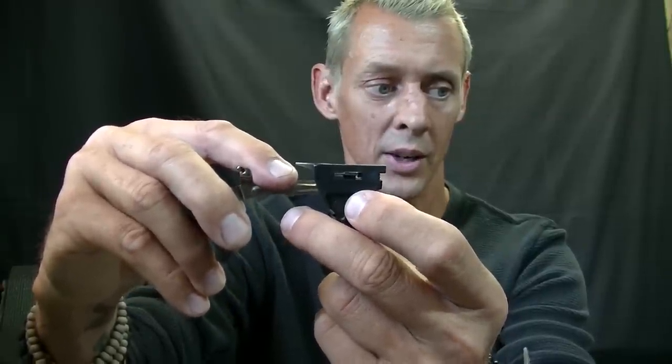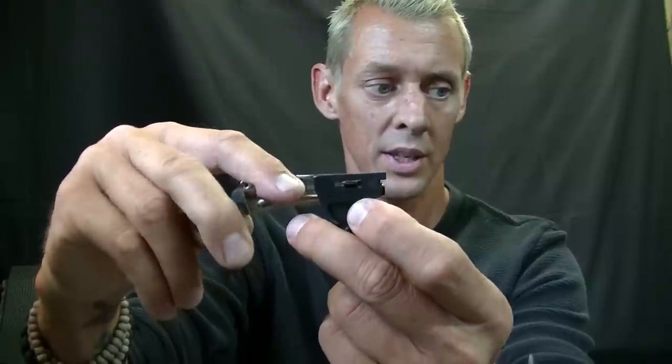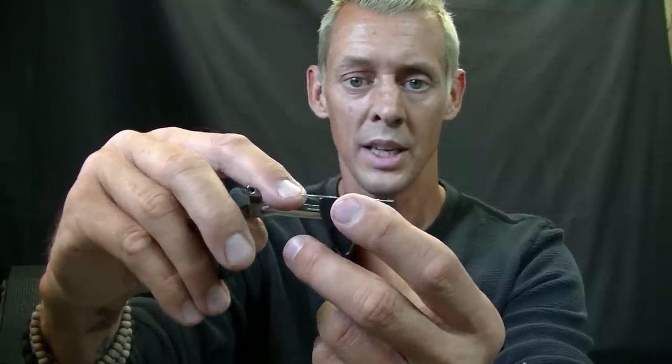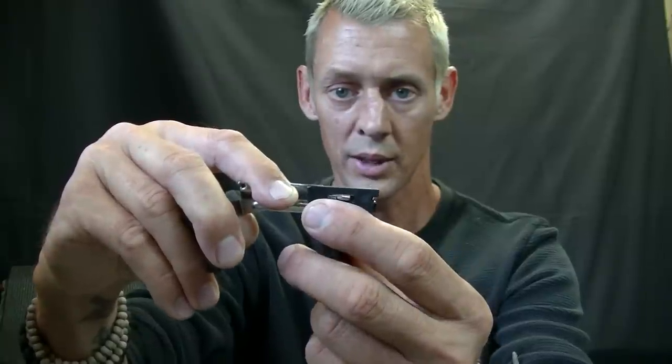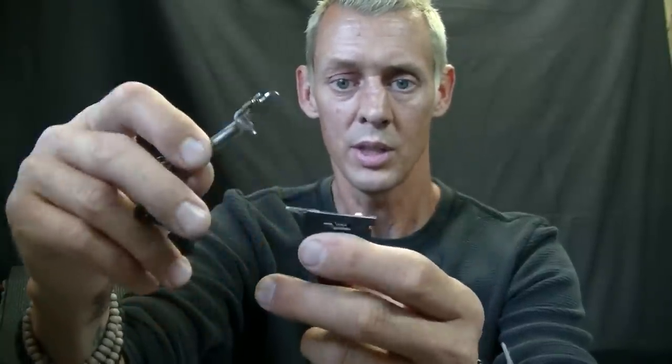The closer you try to get it to a 1911, the more unsafe the gun can become unless you really, really know what you're doing. You have to actually add polymer to the shelf here, because when you bring it back so far, you're coming off of that shelf — this is your safety shelf right here, and that's the crossbar sitting on the shelf. If you can see that, it drops down into that lower shelf area. To get it like a 1911 you have to bring it all the way back into that area, which means if you horizontally drop this gun, boom, it's going to fall off of the striker lug face — your sear is going to fall off, which is not a good thing.